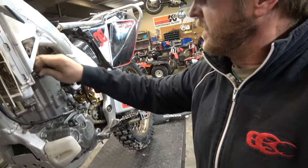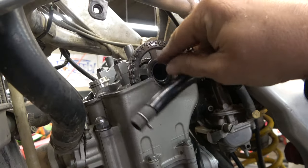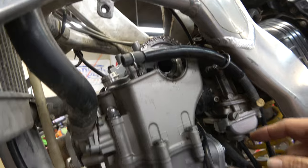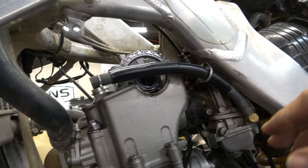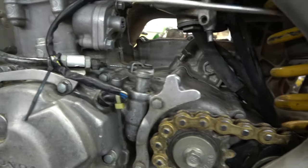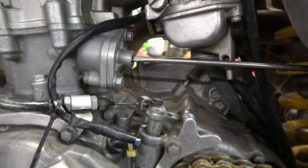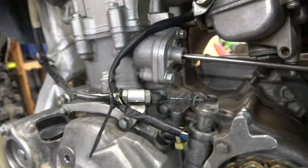Now we need to get the cam out of the way. On the 250, 450s are a little different — they have bolts that hold the cam gear to the cam and you've got to take those off. 250s are a little different. We're going to take the tension off the cam chain. We're not exactly at top dead center but we're actually really close, and that's good enough. We'll take this bolt out, get a flat blade screwdriver, come in here and take the tension off. Turn it righty-tighty and you'll feel it — it's like spring tension. Get to where it stops and just twist it a little bit. There we go, that takes the tension off.